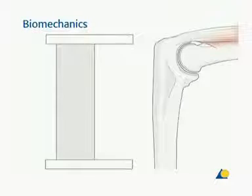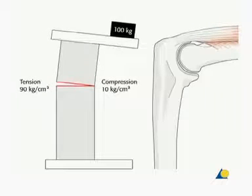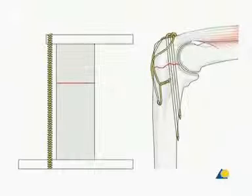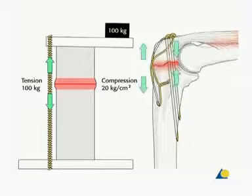The tension band principle was first described by Frederick Pauls in 1927. He observed that when a curved bone is loaded, or a straight bone is eccentrically loaded, one side of the bone will be compressed and the other side distracted. If a device is applied eccentrically to the tension side of the bone, this tension band converts tensile forces into compression forces at the opposite cortex.